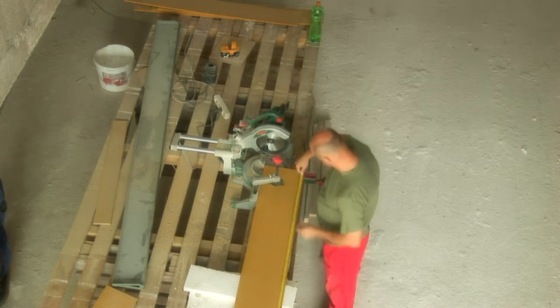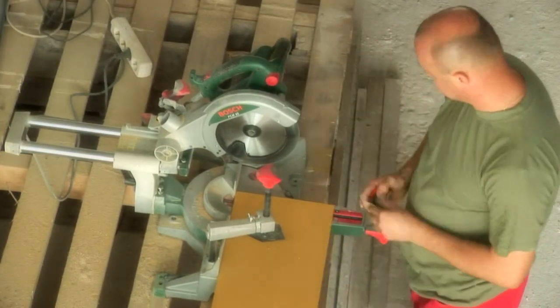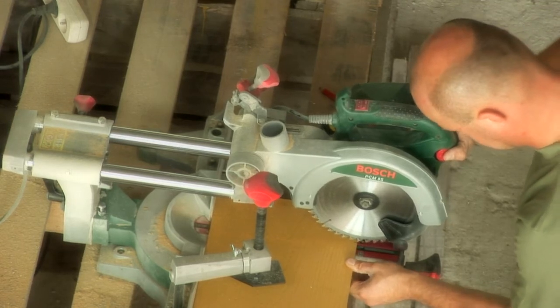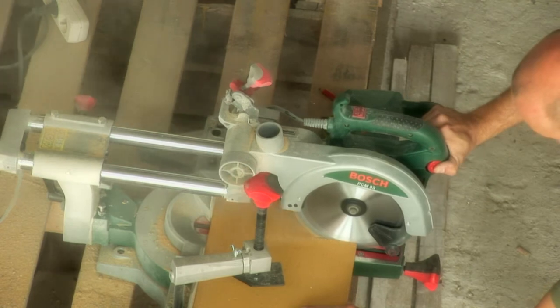Cetris boards can be freely cut with a circular or miter saw provided with a carbide disc. For circular saws, we recommend using a guide for clean and straight cuts. When cutting, it is necessary to proceed carefully so as to avoid chipping and damaging the board surface.